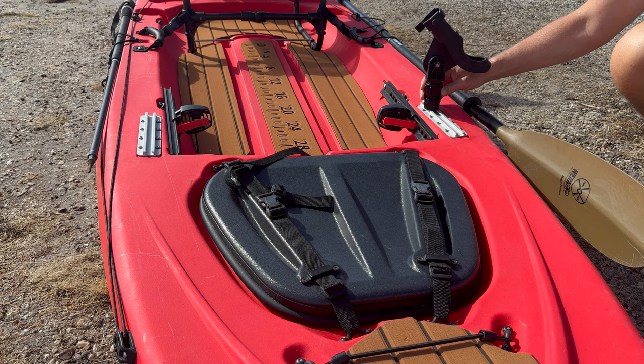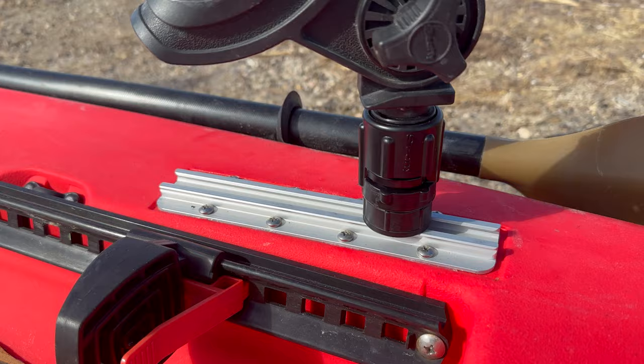For this outing, I'm going to install a rod holder in one of the front tracks so that I have a rod close at hand when I'm on the water. The first thing I notice is how much easier this thing is to paddle with the skeg deployed. I'm not having to work as hard as I paddle, and that's going to make a big difference if I spend a long day out on the water.